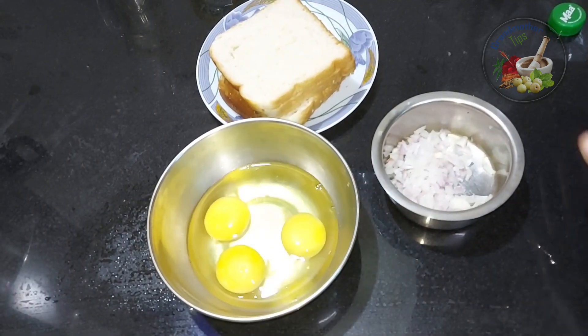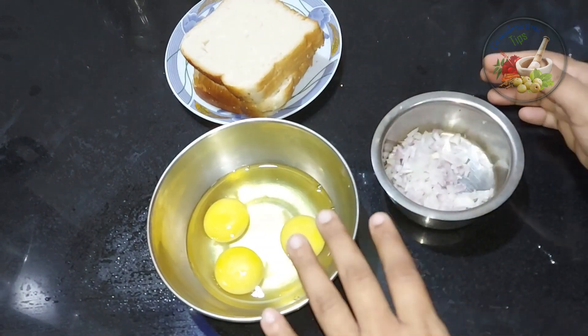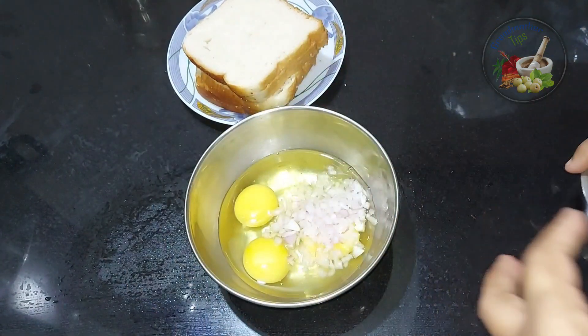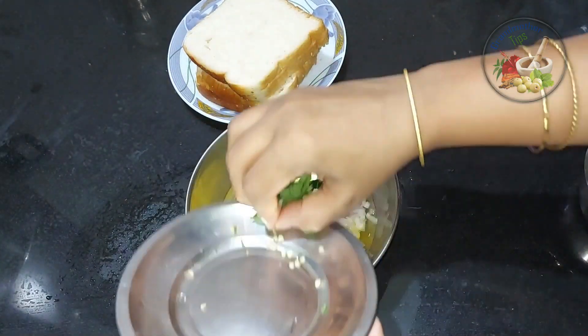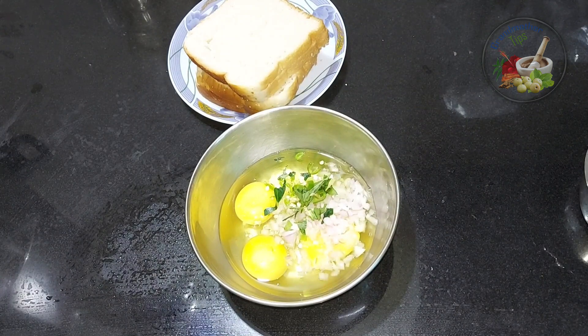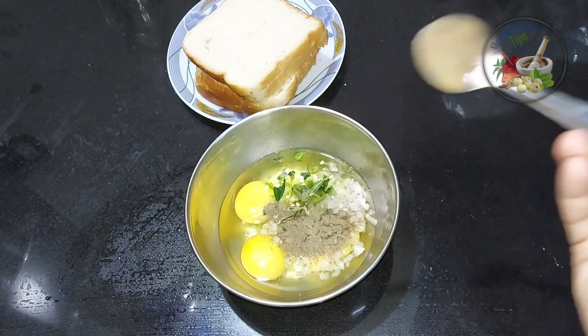My friends, today we are going to show you a little bit of tea. We have a little bit of tea.